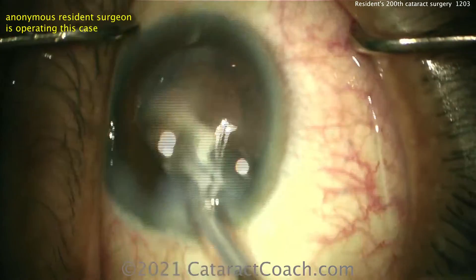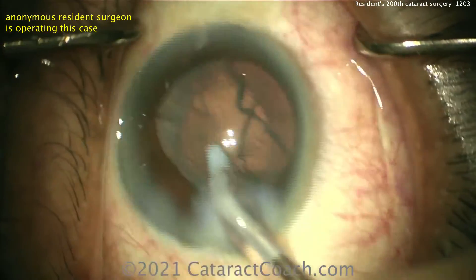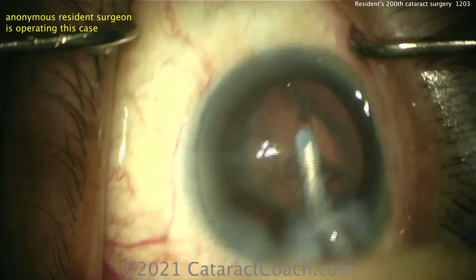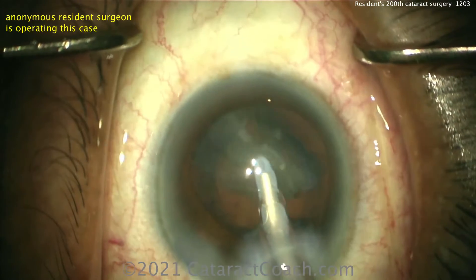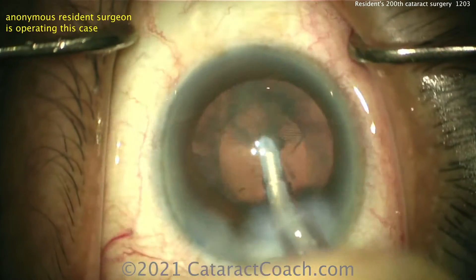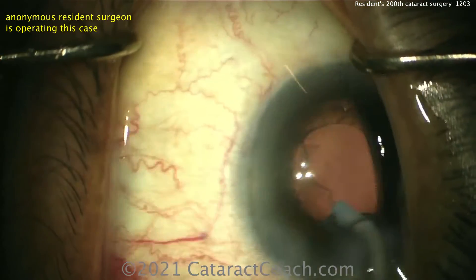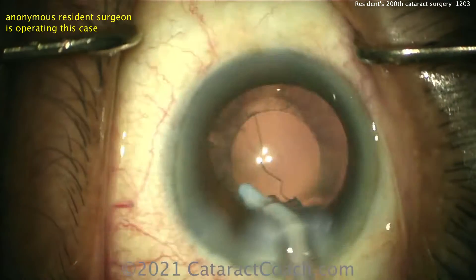Mind you, if this patient was scheduled to have another surgery very soon — like a pars plana vitrectomy with a gas bubble, or a trabeculectomy or glaucoma procedure — then maybe you'd want the smaller rhexis, so that you can ensure the IOL stays in the capsular bag despite any changes or fluctuations of pressure.